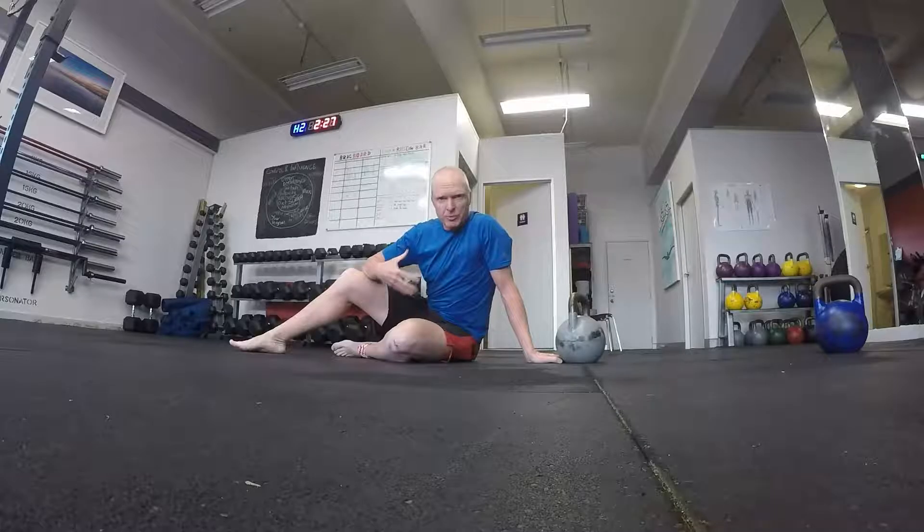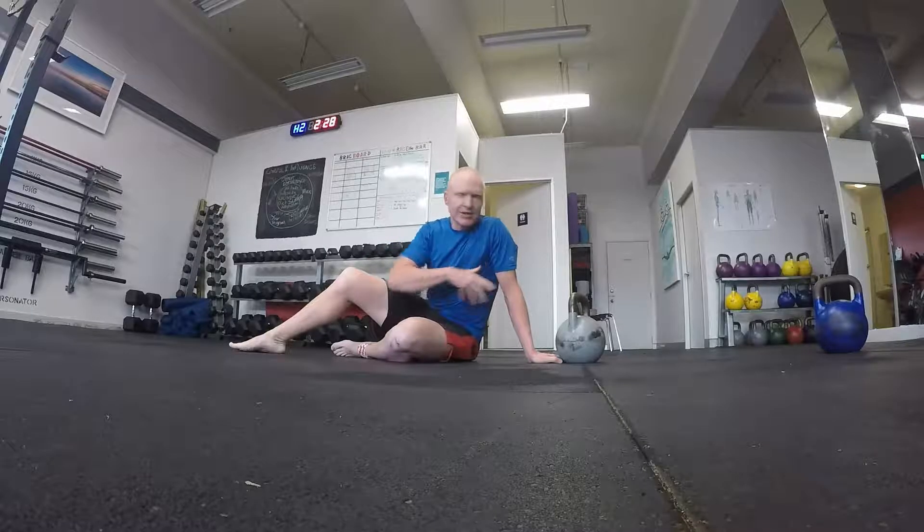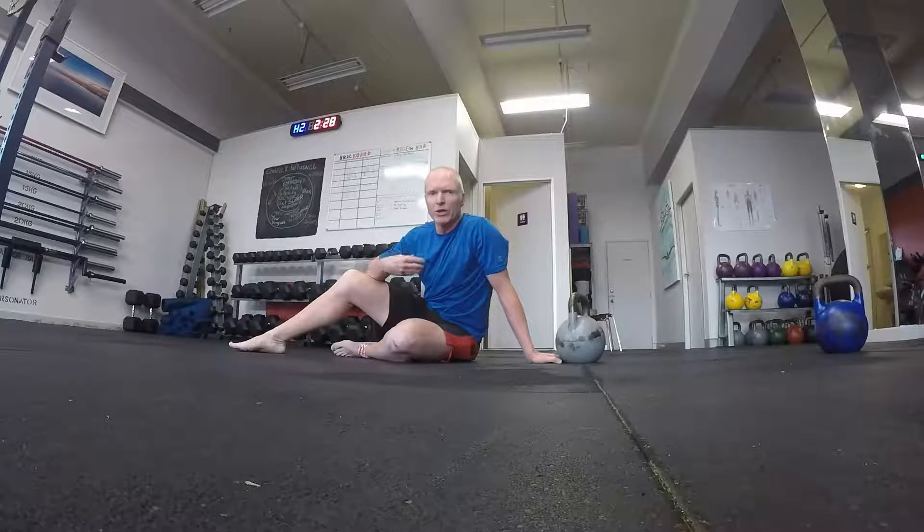Great example: my right arm, post shoulder surgery — it will never be the same. I really struggle with stability through the right side; the left side, not so much. So 20 kilos is about my limit at the moment because the next one up is 24, and I've previously done it with the left arm but can't get anywhere near a good rep on the right side. So we stick with the 20 kilo for a little while.